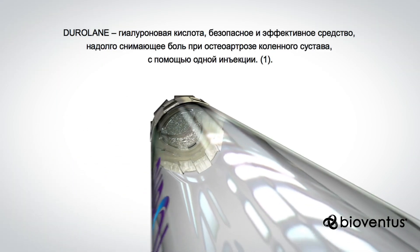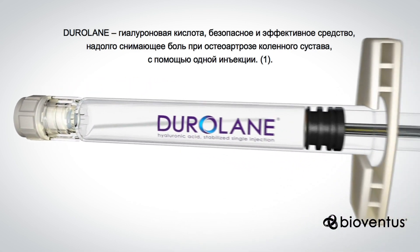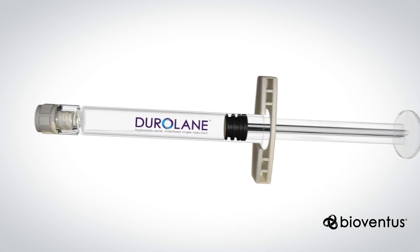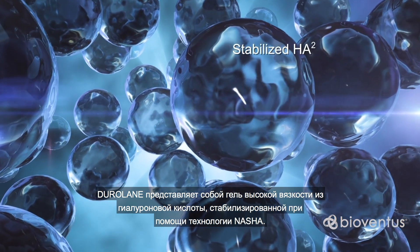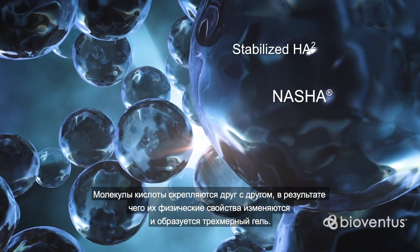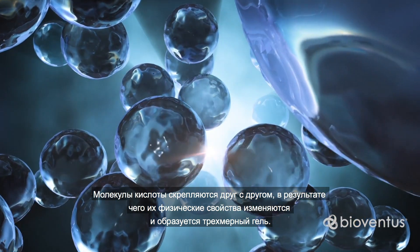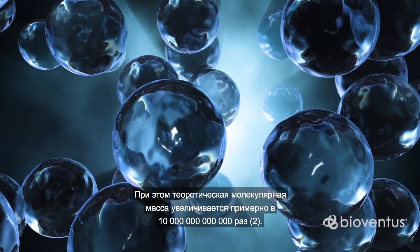Duralane hyaluronic acid is a safe, effective, single injection treatment designed to provide enduring relief of pain associated with knee osteoarthritis. Duralane is a highly viscous hyaluronic acid gel stabilized by NASHA technology. The process joins the hyaluronic acid molecules to one another, changing the physical properties so that it forms a three-dimensional gel. This increases the theoretical molecular weight by around 10,000 billion.